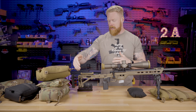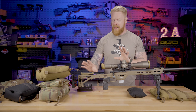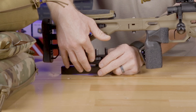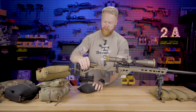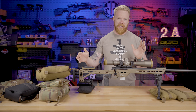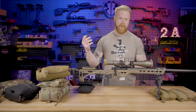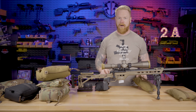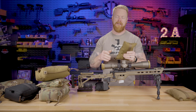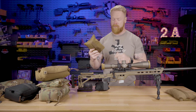No matter what, I'm still going to have one of these rear bags within arm's reach. I use those all the time. If you're shooting long range, you need a rear bag and you need to practice using it — it'll make your life much easier. So the next bags we're going to talk about are the barricade bags. All of these bags you can see are very similar in design, and there are just going to be situations where any one of them will be incrementally a better choice.